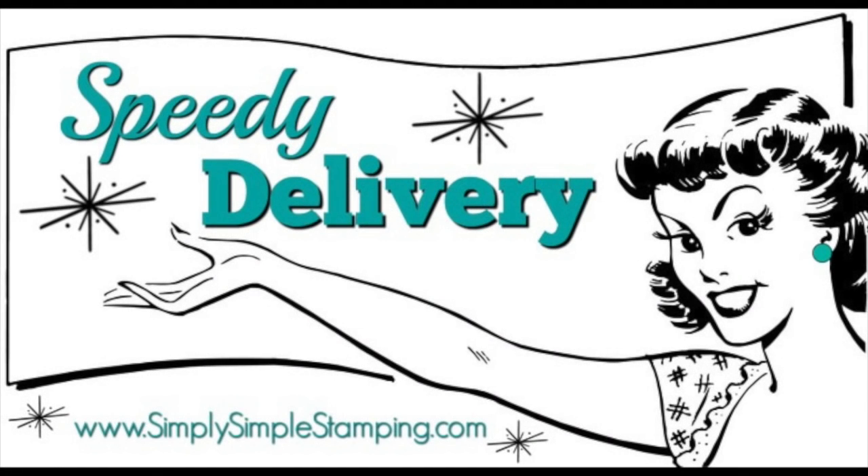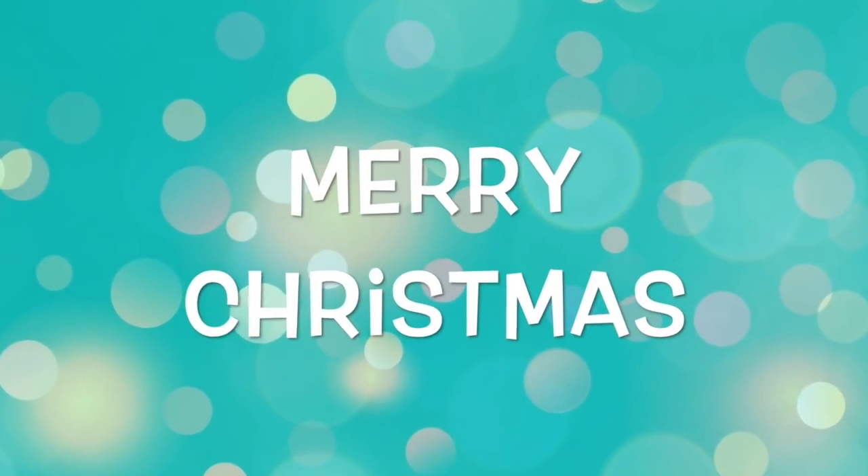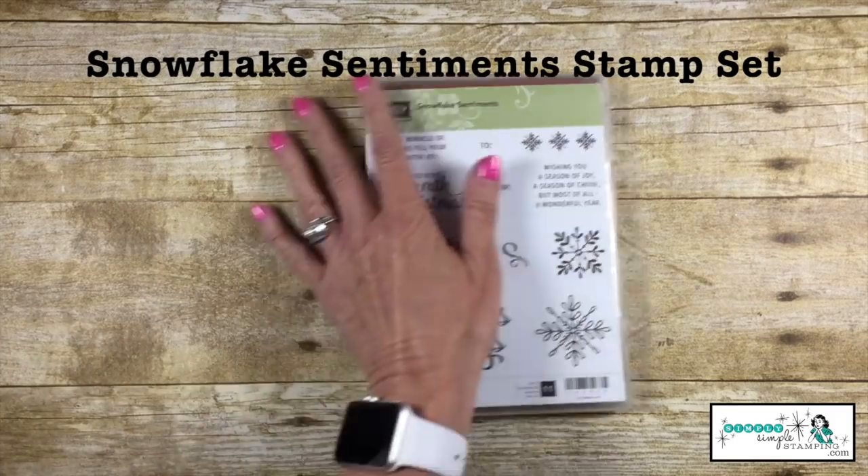Hey everybody, Connie with SimplySimppleStamping.com back with a speedy delivery video called Merry Christmas. Today's stamp set is called Snowflake Sentiment.